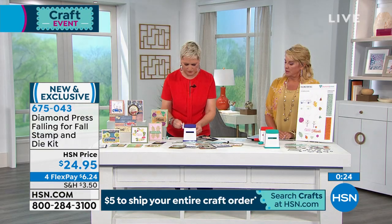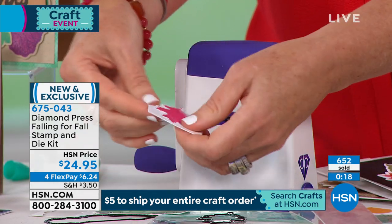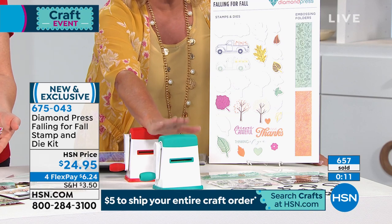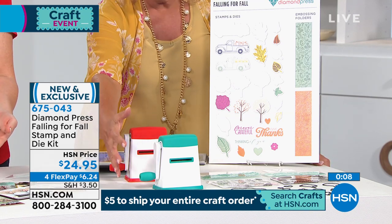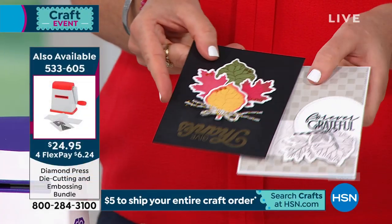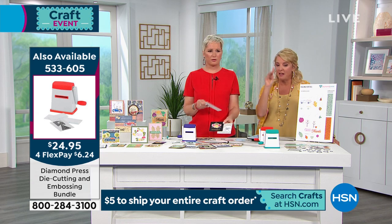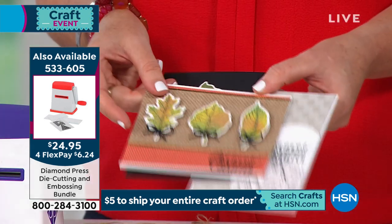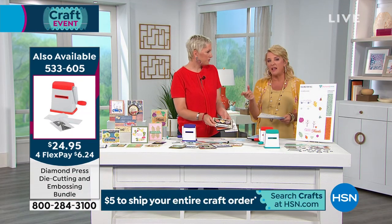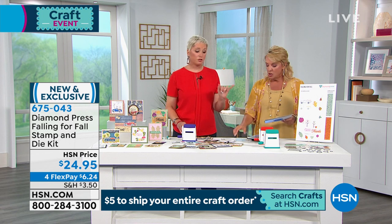What's great about the Diamond Press is it uses clear plastic folders so you can see where it's going. We've sold almost 700 on this one. For $24.95 you get the stamps, the embossing folders, and the dies. The Diamond Press machine itself is also its own bundle – your choice of green, red, or lavender, and normally sold over $39 – but it's only $24.95 with four flex plates.